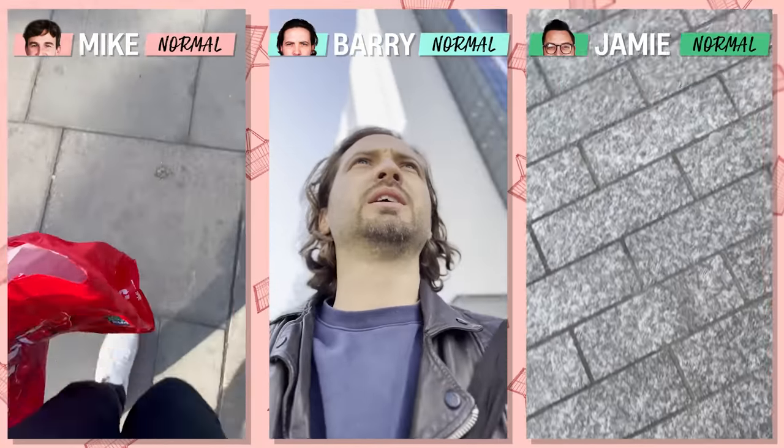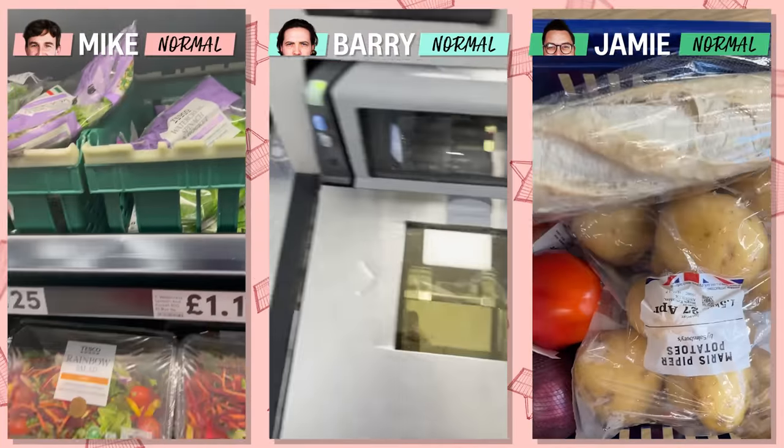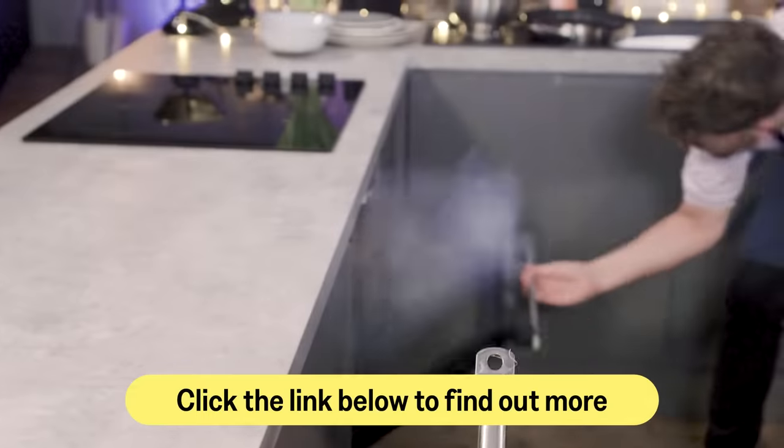Our normals have returned with some ingredients. They picked names out of a cloche to pick the order. Mike went first — it was an interesting cook-off — but now it is Barry's turn. Can you do better? Your time starts in three, two, one... cook!